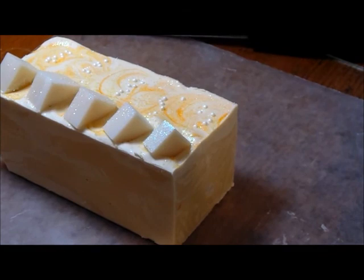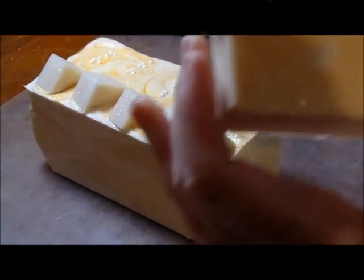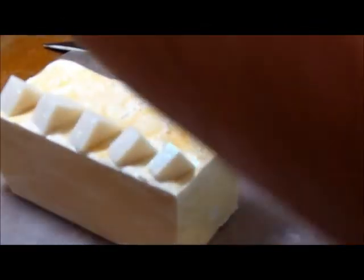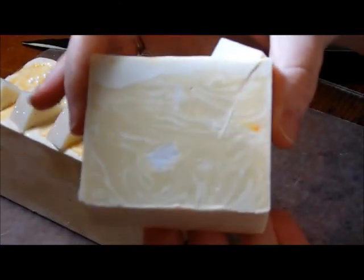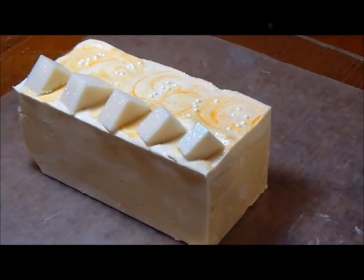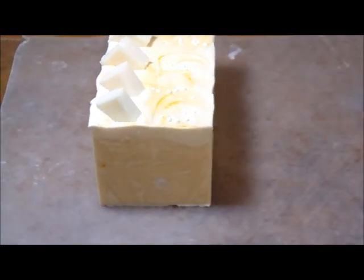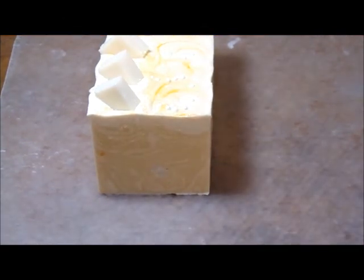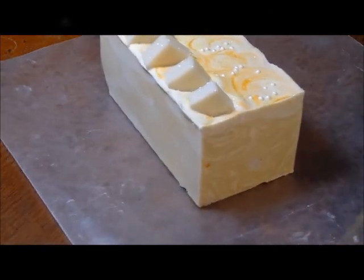I can see that the colorant — you see that dot there? The colorant did that. I'm trying to fix the light here, it's giving a shadow. There's a spot where the color didn't mix in quite right, but I'm just going to cut it.